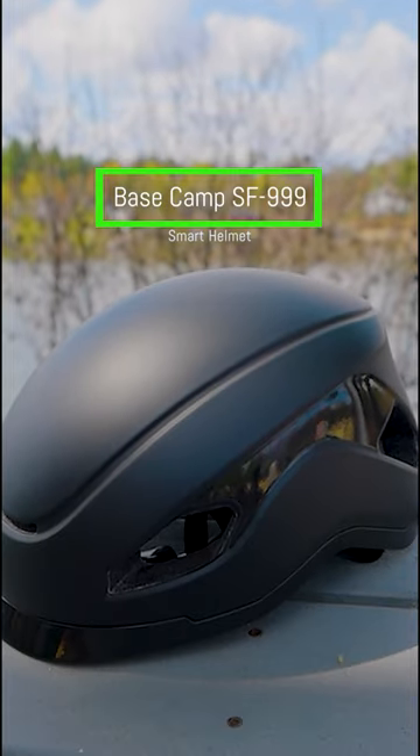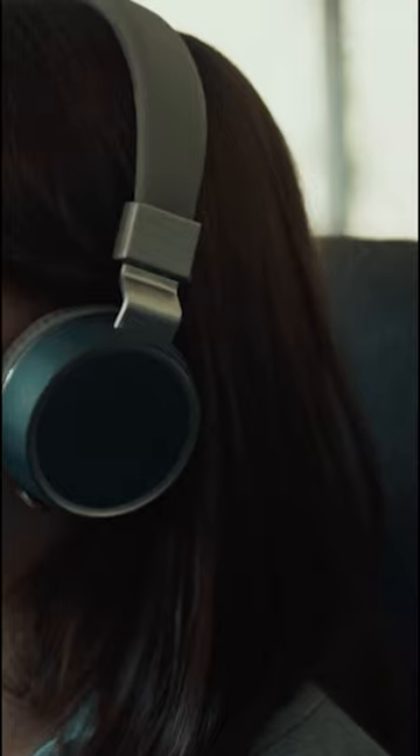This is the Basecamp SF999 bike helmet. It's got some pretty cool features. First of all, you can listen to music as opposed to putting on earbuds or headphones, which would block out all other sound and would be dangerous. I'm not going to say that the fidelity is great, but you're getting to listen to music while you ride your bike.